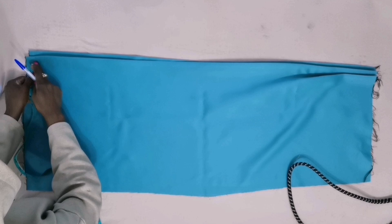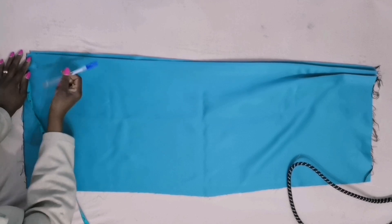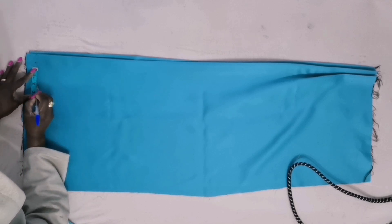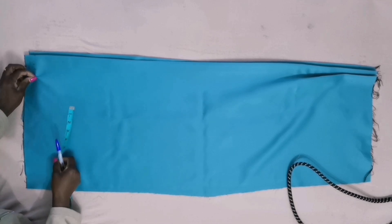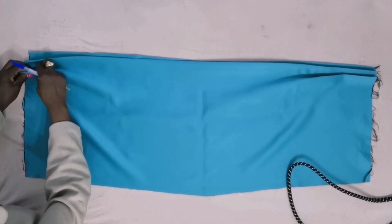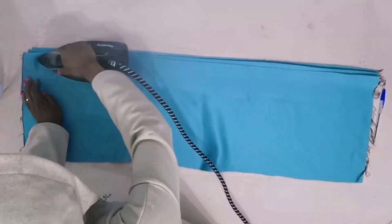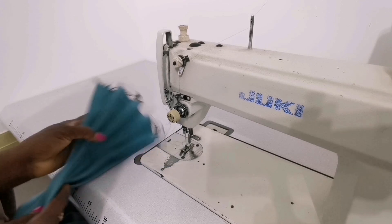Then I will measure half inch. Half inch from where these two centimeters end, before you measure half inch. Then from there I will measure two inches, then come to the middle, measure one inch. I'll pick it, then make this half-inch mark here, then put it on top.